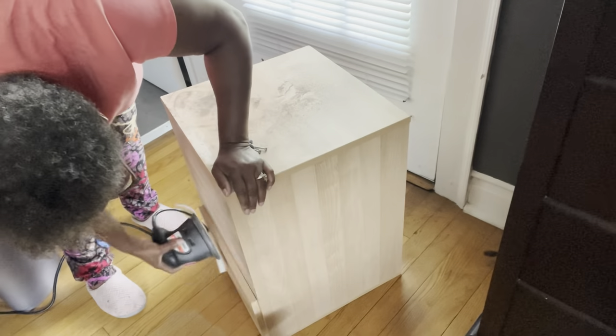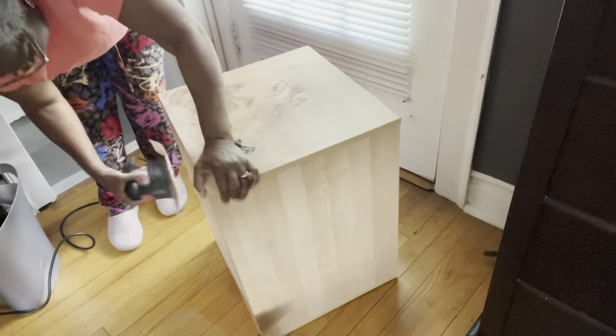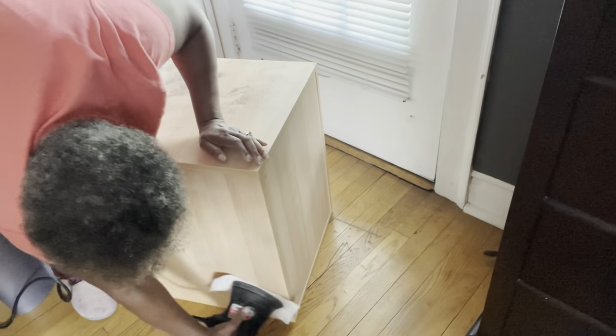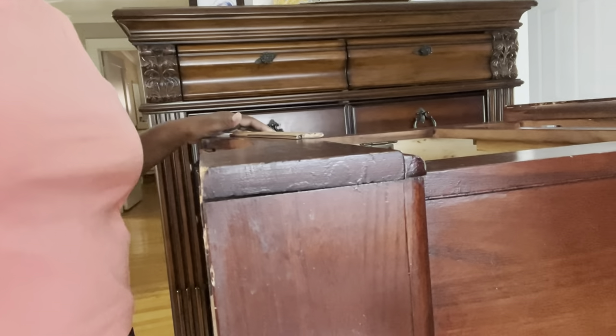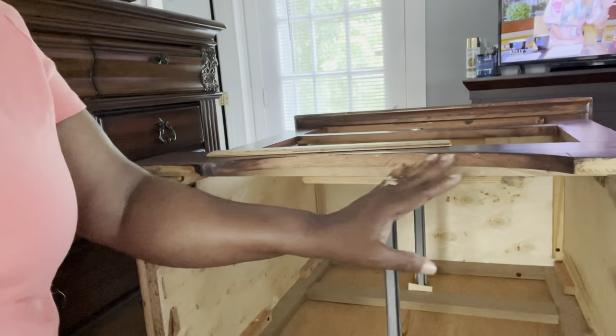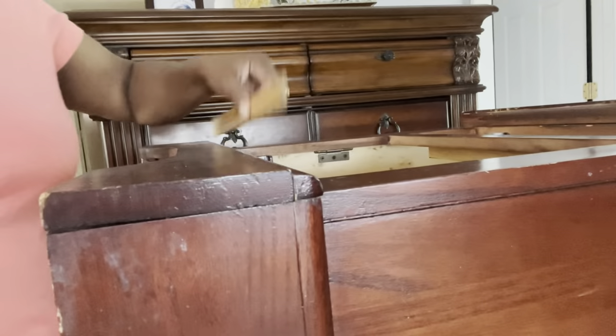I'm scuff sanding the front of the dresser and then I'll continue to try to sand out some of the bubbles on the top. On my second piece, I've raised it up and it has a curved bottom. I want to straighten out the curve to make it more modern.